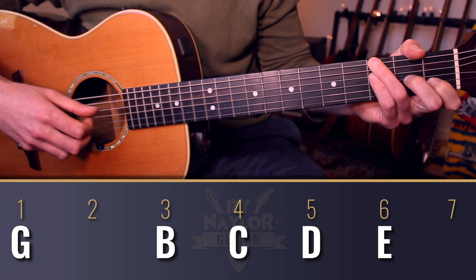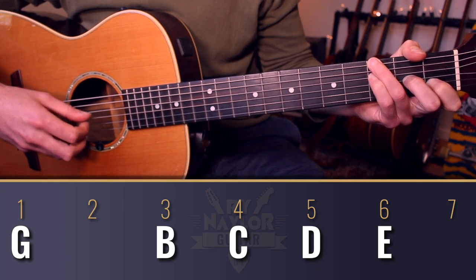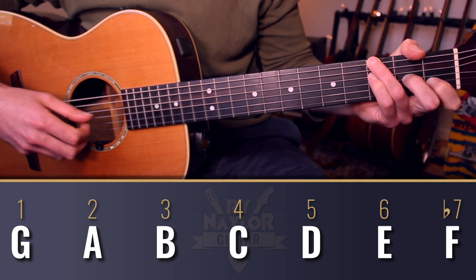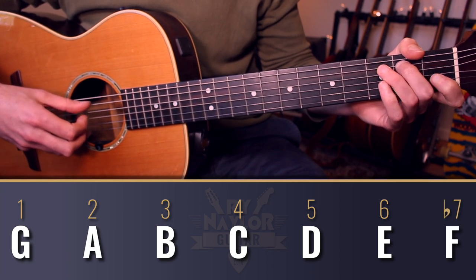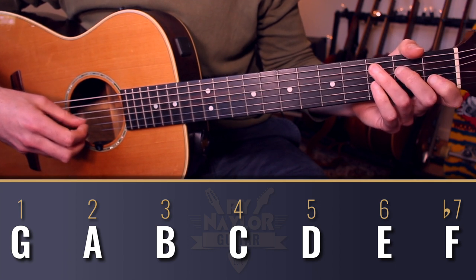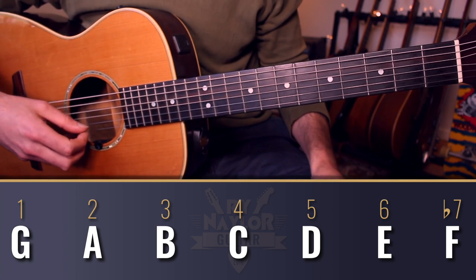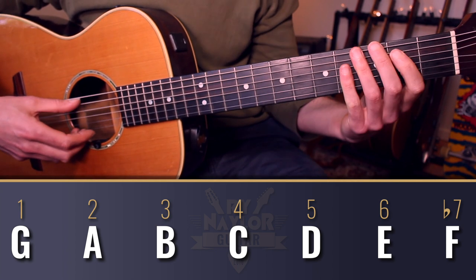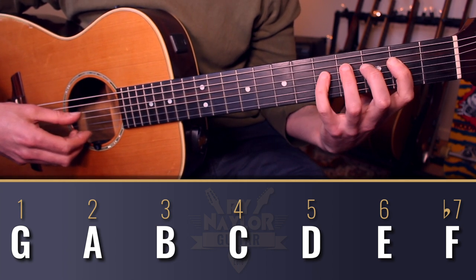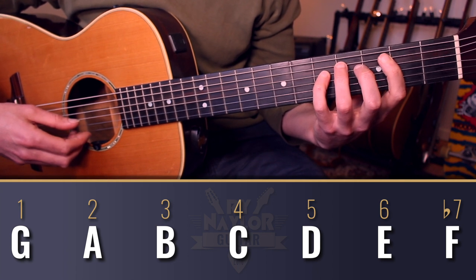But if you look at what the F chord gives us, we have the extra notes F and A. If we add those in, then we have G, A, B, C, D, E, F, G — G Mixolydian. It shares the same notes as C major, but G is our tonic, so that is 1, 2, 3, 4, 5, 6, flat 7 — the notes of a G Mixolydian mode.